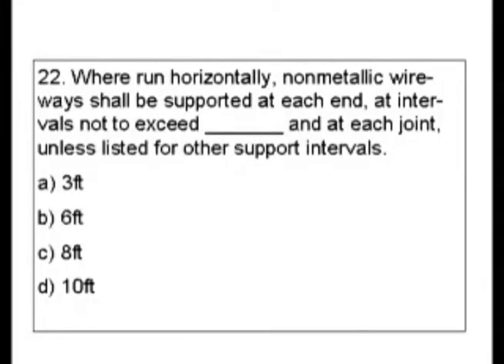Question 22. Where run horizontally, non-metallic wireways shall be supported at each end at intervals not to exceed blank, and at each joint unless listed for other support intervals. Is it A, 3 feet; B, 6 feet; C, 8 feet; or D, 10 feet?